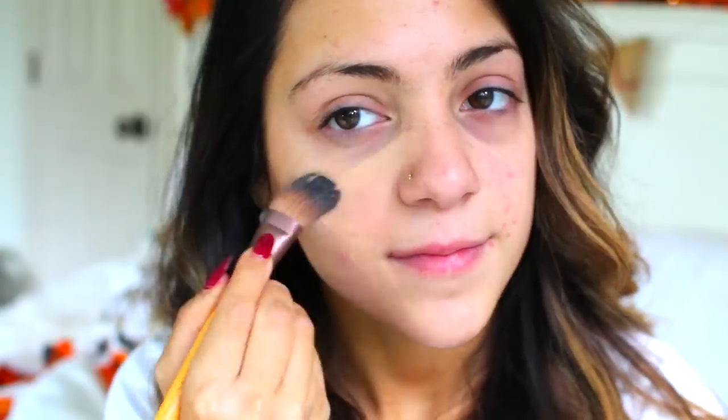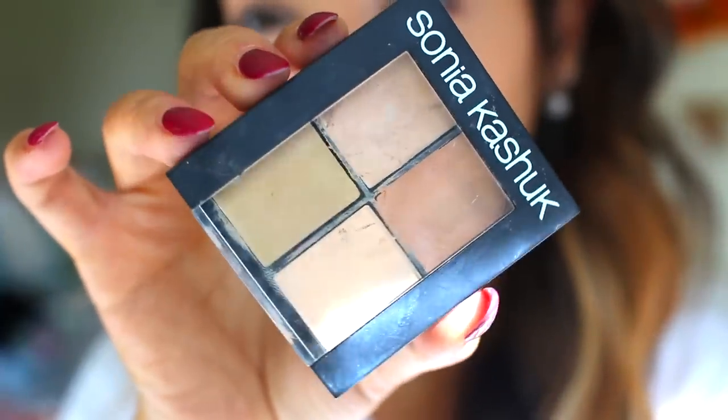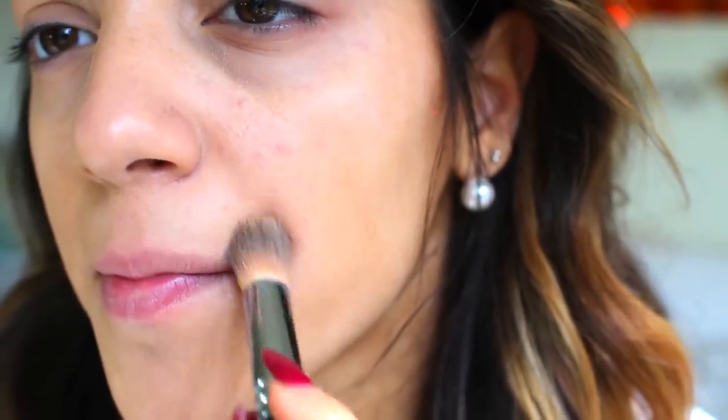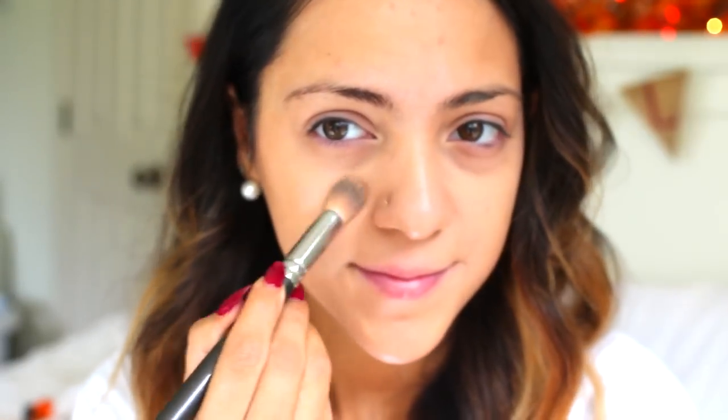Hello guys! So I'm first going to start out with my face makeup. I'm using a NYX BB cream and putting that all over my face. It's a little bit paler than my natural skin tone because I want to wash my face out like the Mad Hatter. Then I'm going to use my Sonia Kashuk concealer to cover up all the redness and discoloration, applying that with a concealing brush.